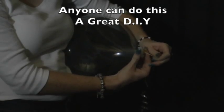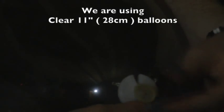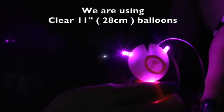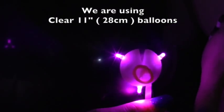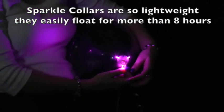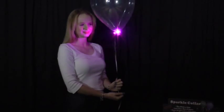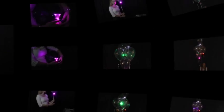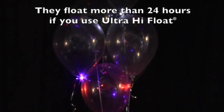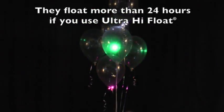Anyone can do this — they're a great easy DIY. We're using clear 11 inch or 28 cm latex balloons. Sparkle collars are so lightweight they easily float for more than eight hours, and they float for more than 24 hours if you use ultra high float.